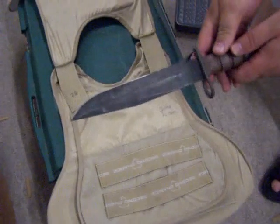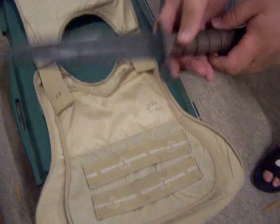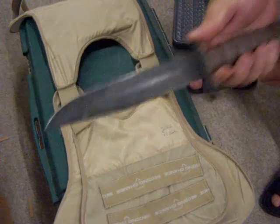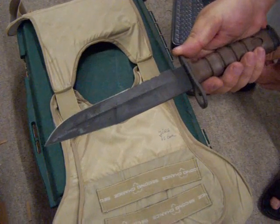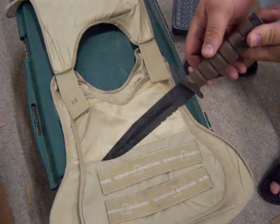This is a stab resistance test using the German military police ballistic vest. The knife we're using is an Ontario Knife Company OKC-3S US Marine Corps Bayonet fighting knife.